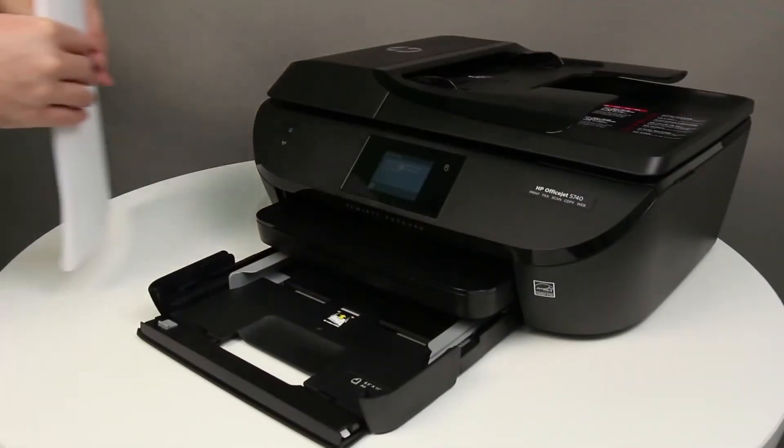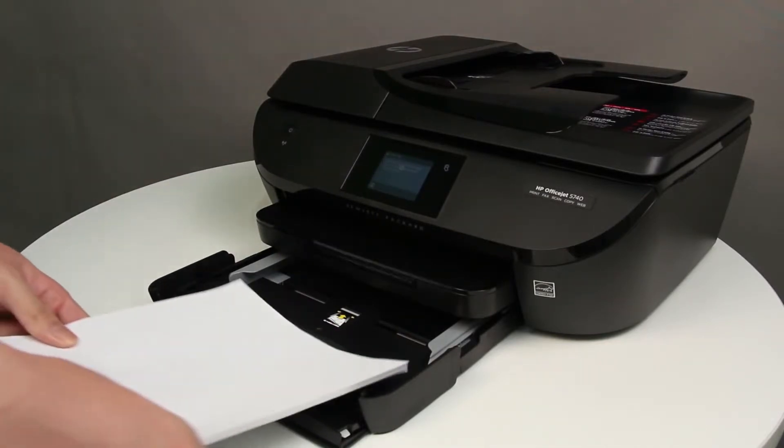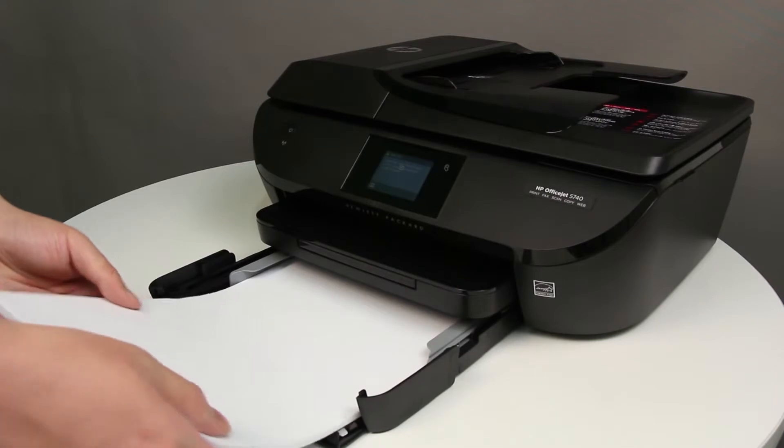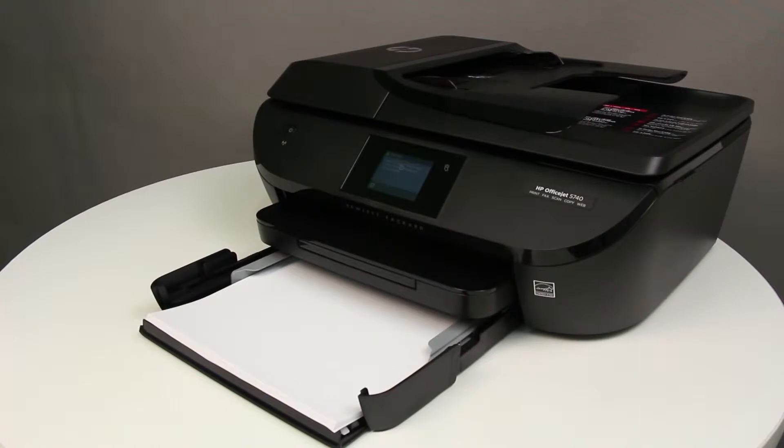Align a stack of paper by tapping it on a flat surface. Place a small stack of paper into the tray. Make sure that the print side is down and the short edge forward. Push the paper toward the back of the input tray until the paper stops.